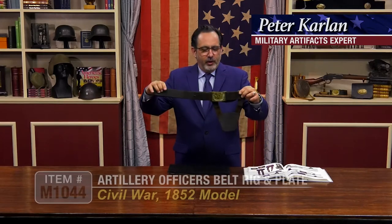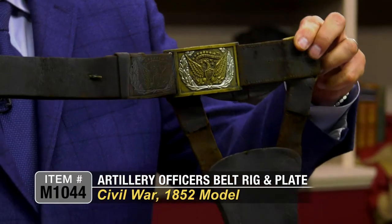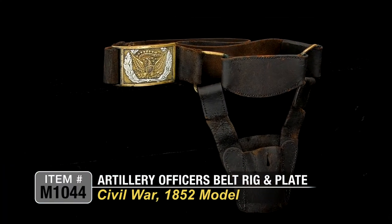Here is a really nice model 1852 artillery belt and rig. Pretty hard to find this configuration when it comes to Civil War leather.